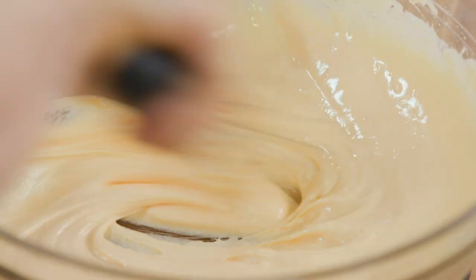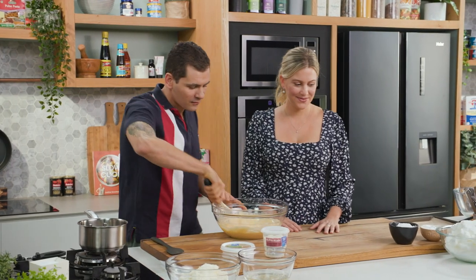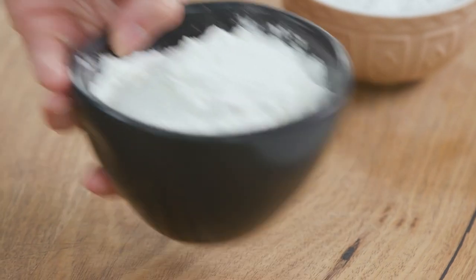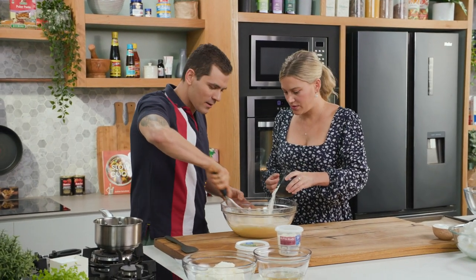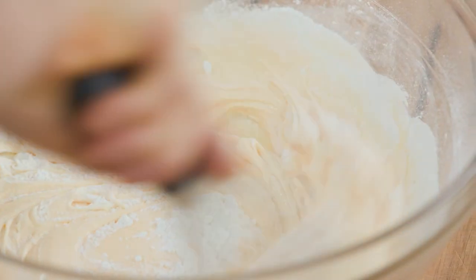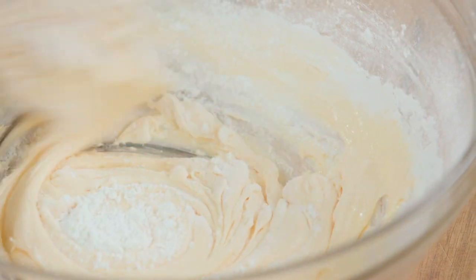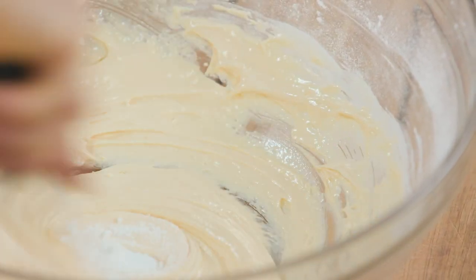Now that's almost doubled in size and it's pale in colour — we're ready for the next step. You can start to fold the flour and the corn flour; it doesn't matter which one you put in first. Little by little. And this has been sifted, and that's important? It's very important — a major step, otherwise we're going to find our mixture full of lumps.